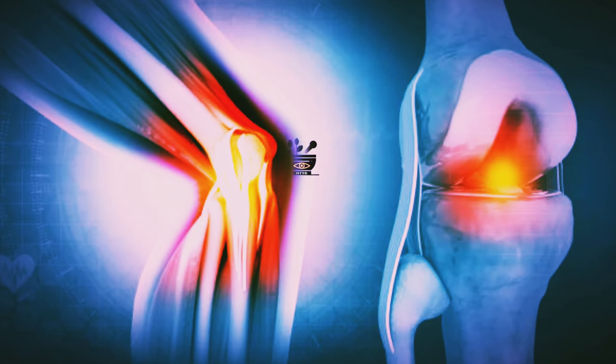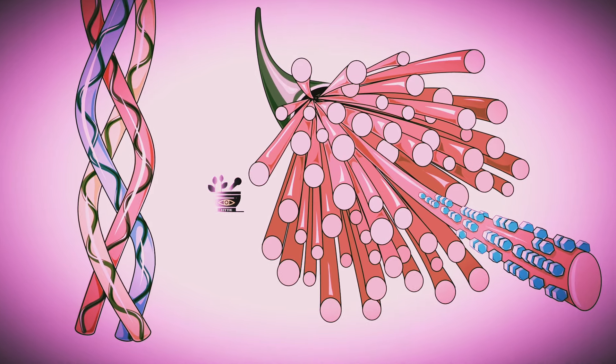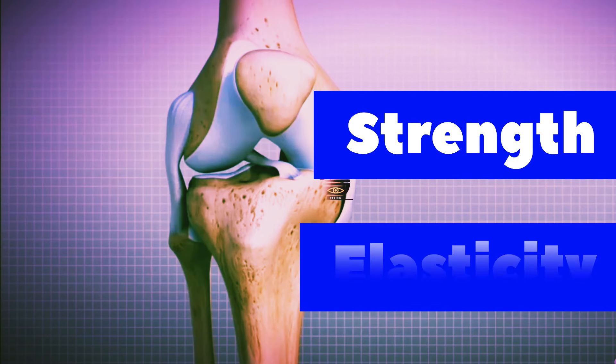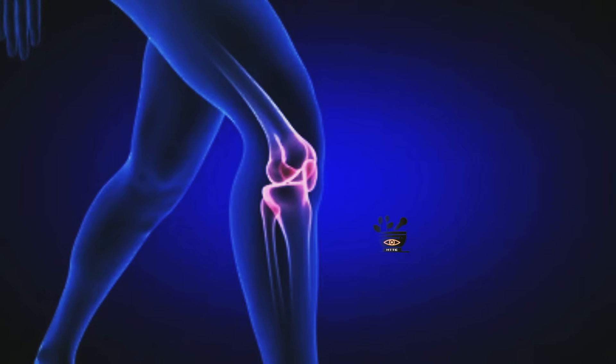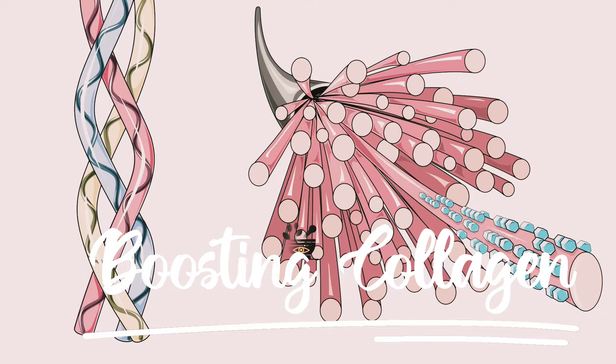With cartilage, it is important to understand that there is a protein known as collagen, and it plays a very important role in the making of cartilage. It provides strength and elasticity to the cartilage. So for the smooth movement of your joints, collagen is also required. There are many natural ways to increase this collagen.